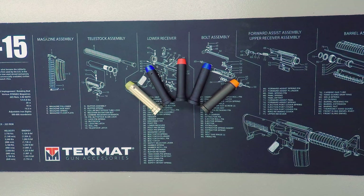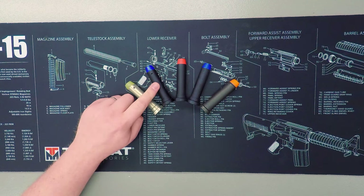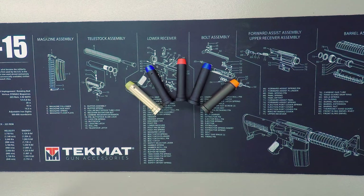Next up is the H-2 buffer, which will commonly run between 4.6 and 4.7 ounces. This buffer can be used in a lot of mid-length systems, but the most common use is in pistol builds featuring sub-16 inch barrels, used to offset the more violent cycling of that action. Also, if you have a full auto gun or you're shooting a lot of 5.56 NATO, then an H-2 buffer may be the way to go.